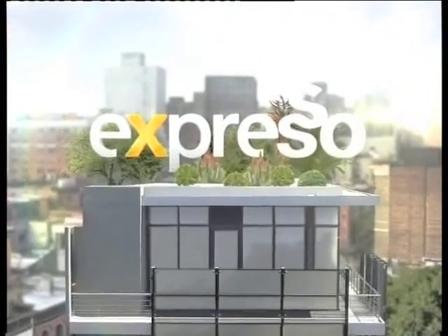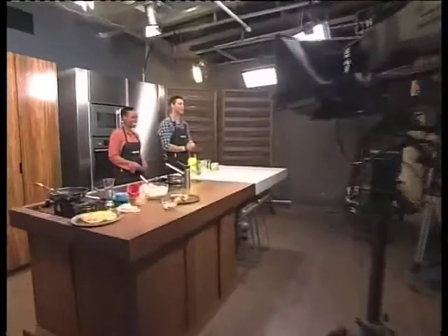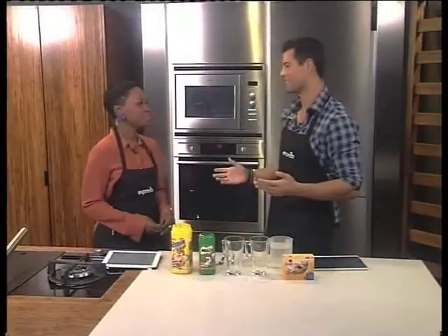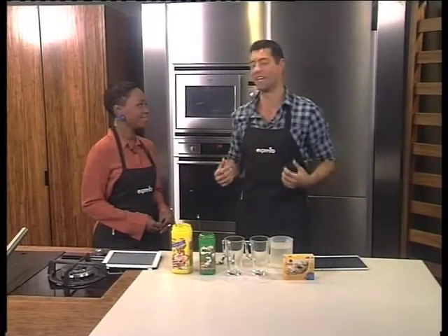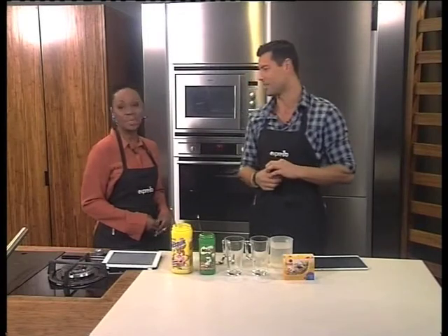Welcome back to your feel-good breakfast show. This is Expresso on this Mandela Monday. And what a Friday it has been so far — I can speak for all of us here, we are all feeling good this morning. I hope you are feeling good at home. It is Mandela Day, indeed.